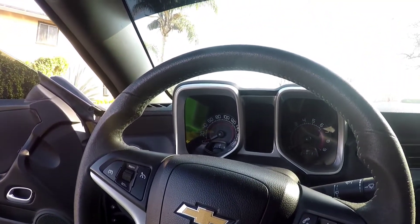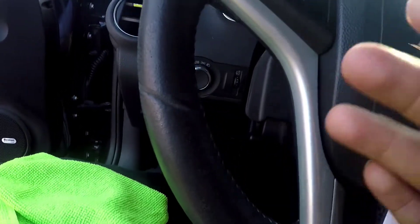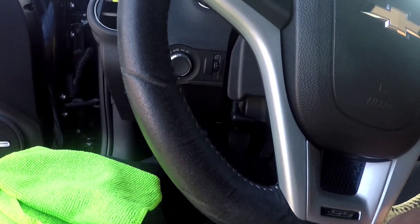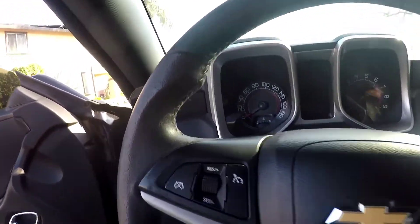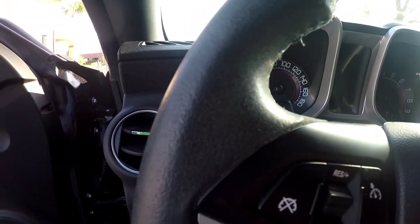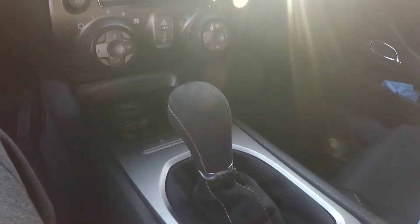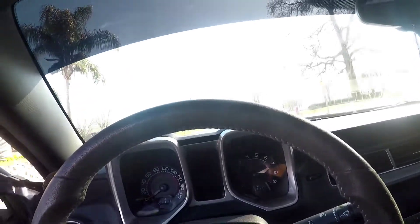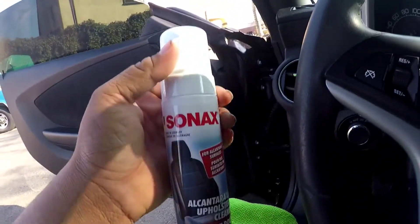What's going on guys, welcome back to another video. Today we're gonna be cleaning my Alcantara or suede steering wheel. You guys can see it's very matted down at the moment — I've actually never cleaned it. My shifter is brand new so that is still clean, I might touch it up though.